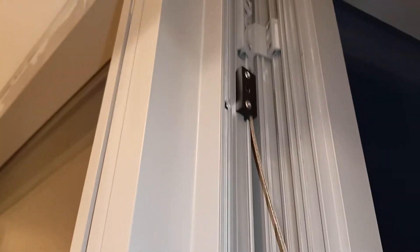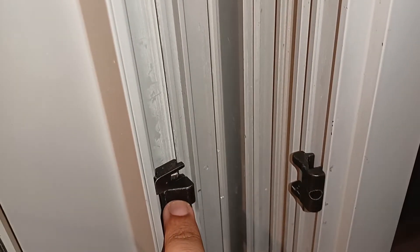This is the anti-fold device. The additional locking point is always used on the opposite side of the handle — this is the handle side.